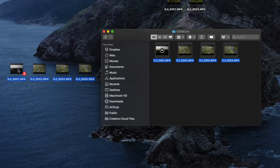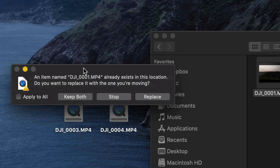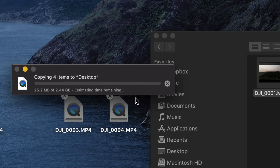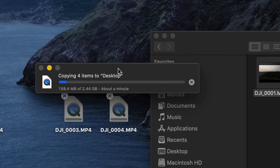To export the videos, just select them and drag them out onto your desktop or any folder you want. This will copy those videos out of the drone storage onto your Mac. You can also press Command+C to copy and Command+V to paste wherever you'd like. If a file with the same name already exists, just choose to keep both.